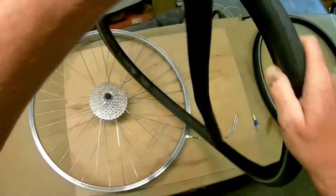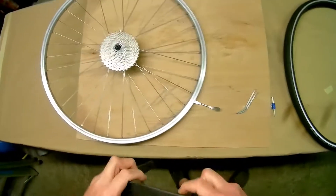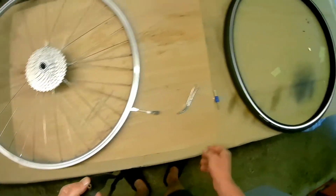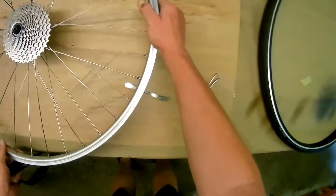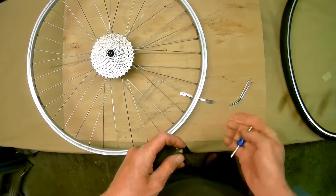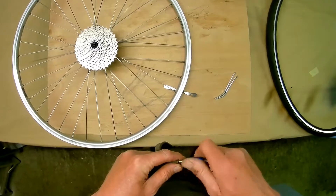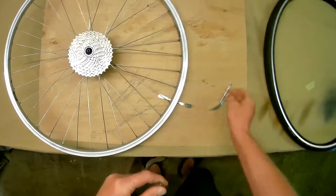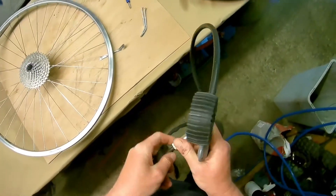They're not loads of money to buy, so it's best to change them. The old one's gone so we're starting from scratch. We'll put the valve in, and then we'll do like we normally do — partially inflate the tube.